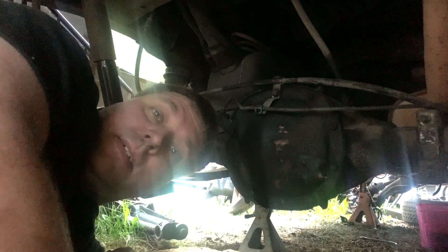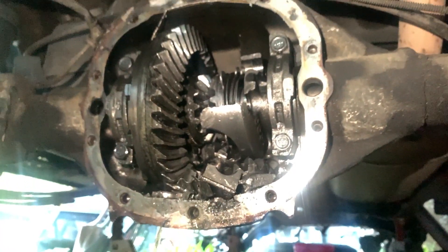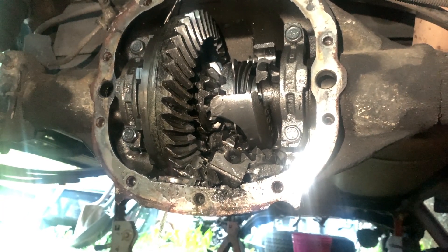Let's go take a look at a couple other axles. I do have a Chevrolet one — this is in a '96 S10 Blazer. This is kind of the same you'd find in Chevy trucks, SUVs, a lot of Chevrolet vehicles. All right, I got one stripped bolt — always got to be one difficult one.